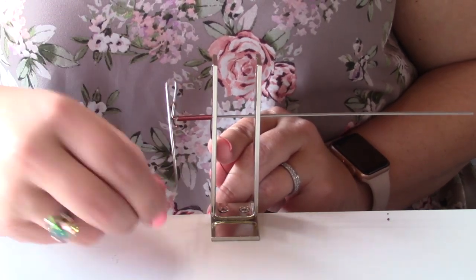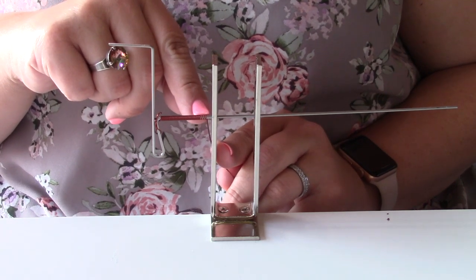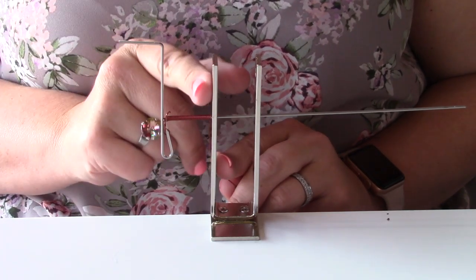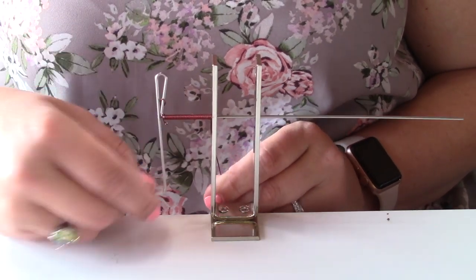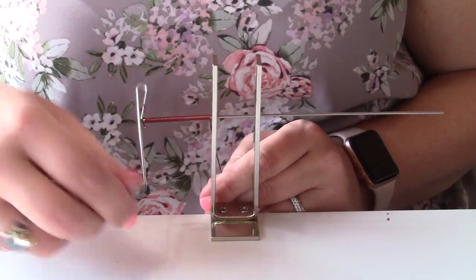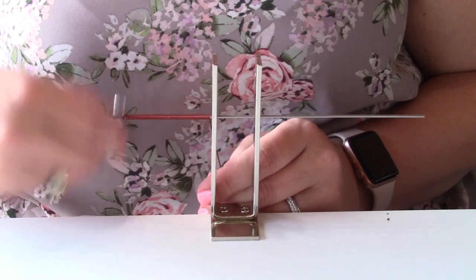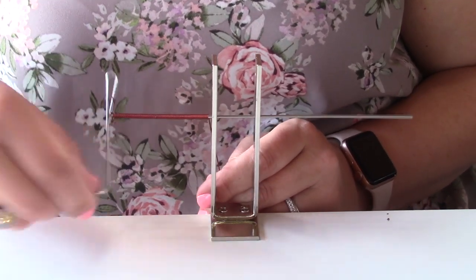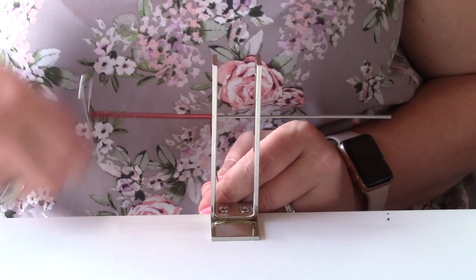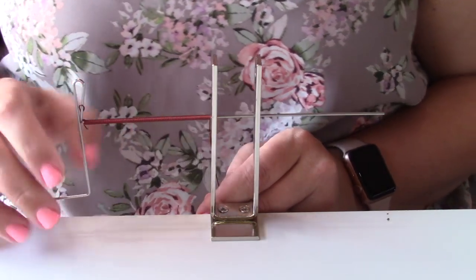There are a couple of things you want to watch for. If you start to see the wire getting further away, you can push those coils up against this little piece to push them together. You want to make sure that each little coil goes right next to the one you just finished — you don't want it to coil on top of each other. Just keep going until you reach the length that you want; it's really easy and you can see how fast I'm going.